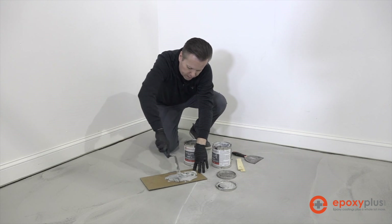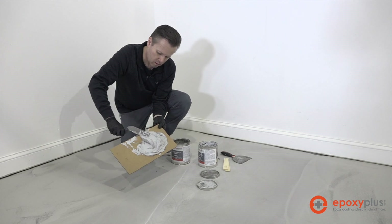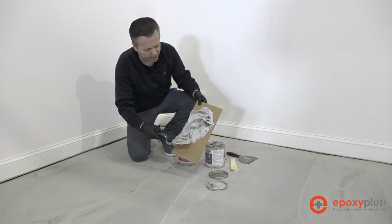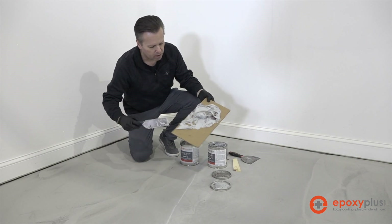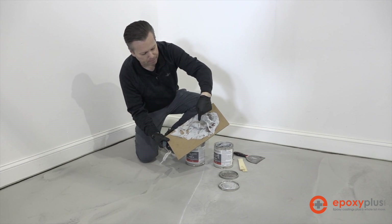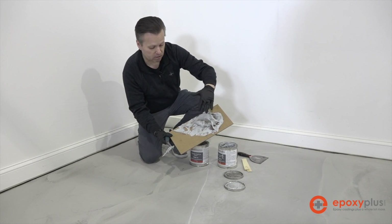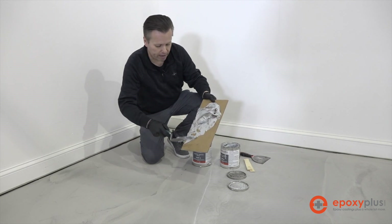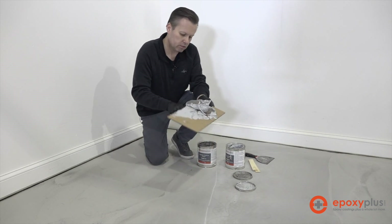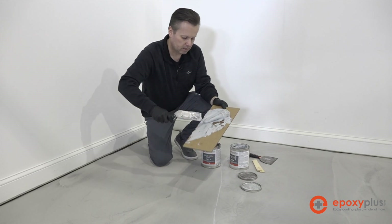We mix until it becomes one even color all the way through. We're trying to blend our A and B components together so we have one consistent color. You can see there's still some of the A part — that darker gray — that's not mixed in, so we continue mixing until we have one solid shade of gray all the way through. It's just like folding dough — keep mixing the parts into each other.